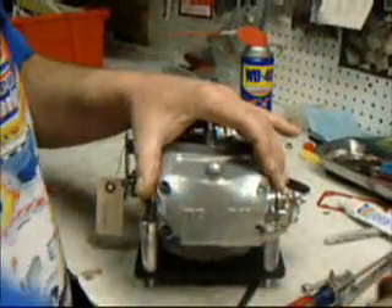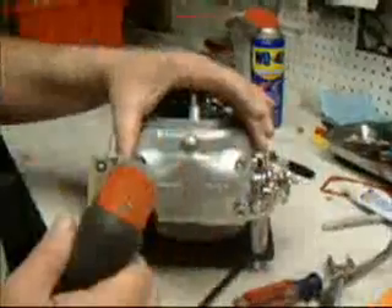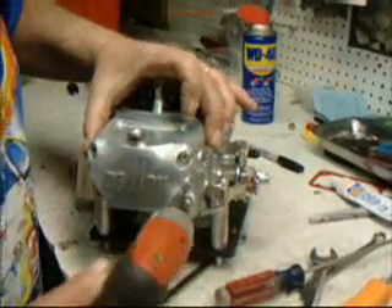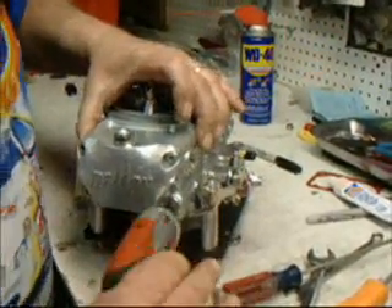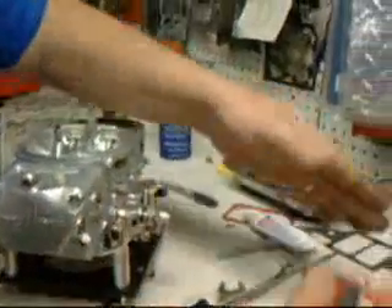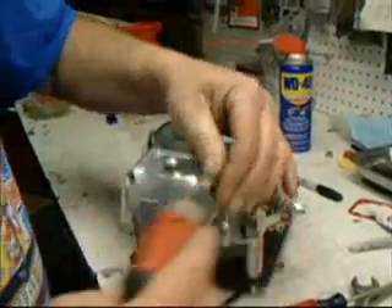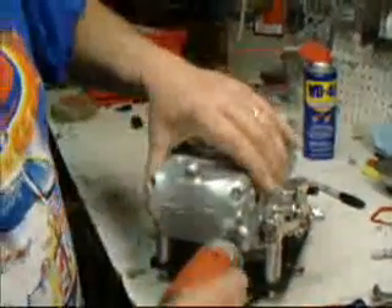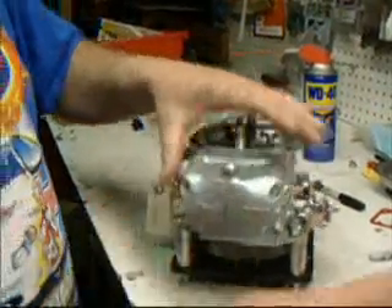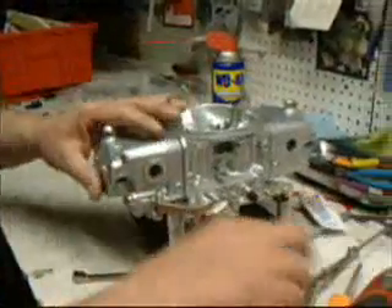Put your bolt screws back and tighten them up. Always go corner to corner — don't put a lot of torque on, just get them snug. You should use a T-wrench. I've been doing this for years and know how much torque to put on. Again, corner to corner — don't tighten one side down or the top down. Check the operation of our accelerator pump. Let's check it for adjustment.